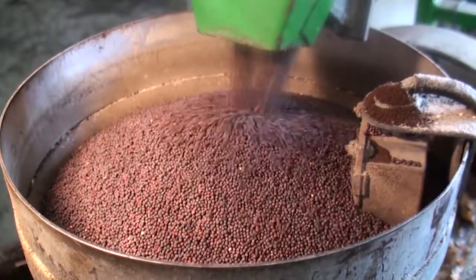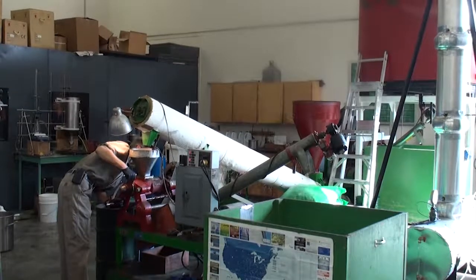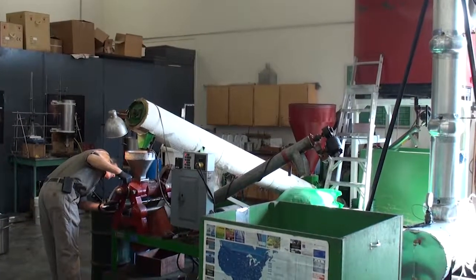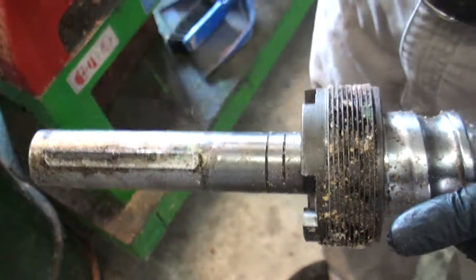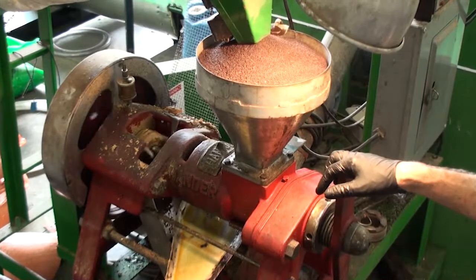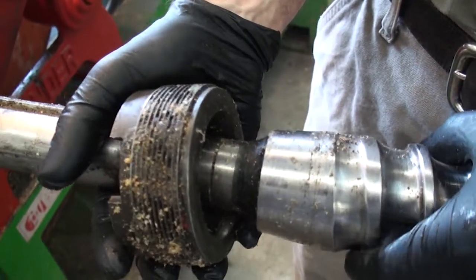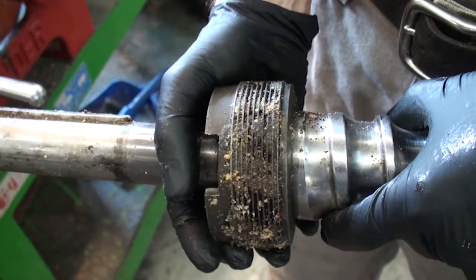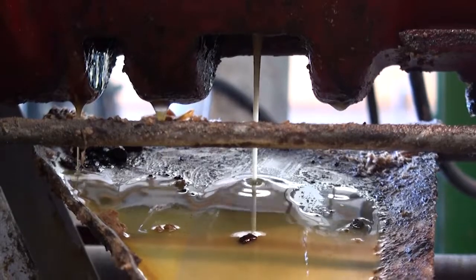The nice thing about this setup is that you can see the seed actually going into the press — it's great for a visual thing. The auger is surrounded by cage bars and the seed is forced up against these cage bars by the auger. The remaining part of the seed goes through this slot here that's adjustable between this ring and this tapered end of the shaft. The oil seeps down and goes through the cage bars.